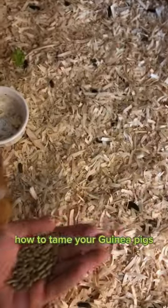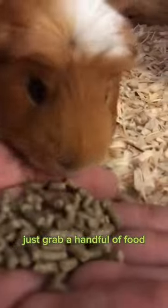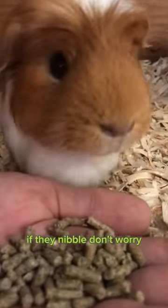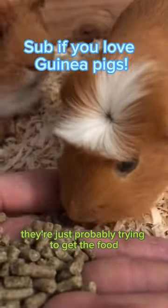How to tame your guinea pigs. You can have them eat out of your hand. If they're hungry, just grab a handful of food and they should just come and eat it right out of your hand. If they nibble, don't worry — they're not trying to bite you, they're just probably trying to get the food.